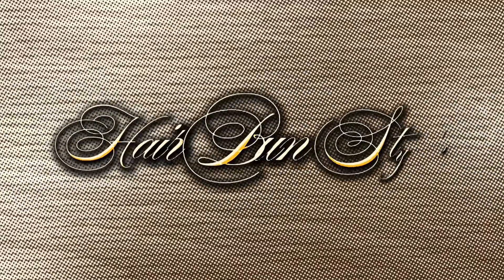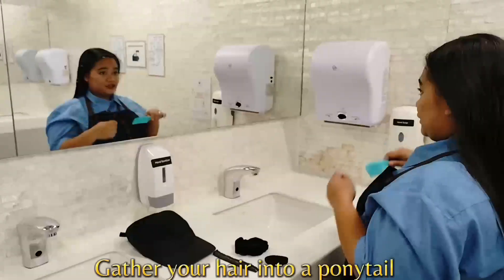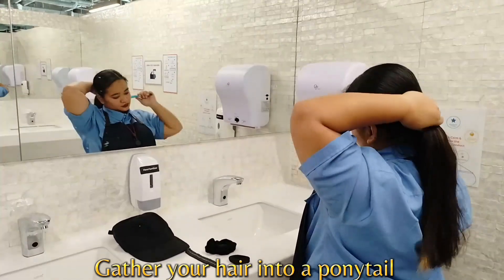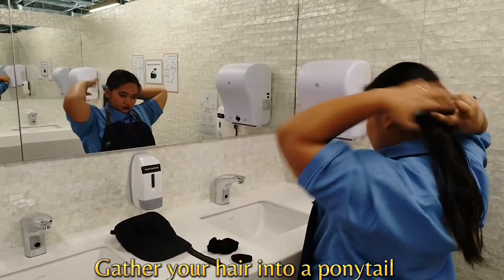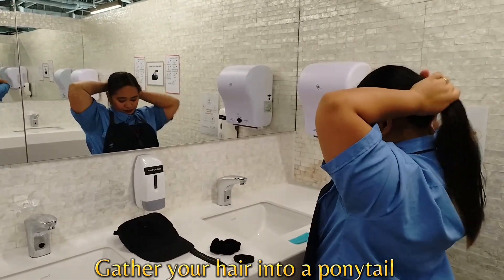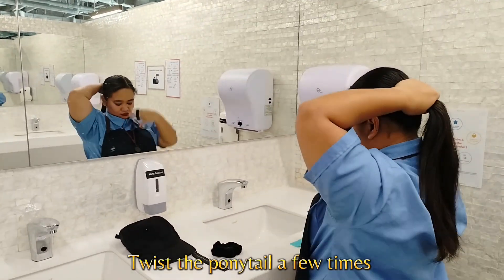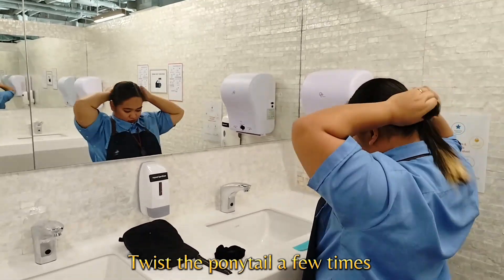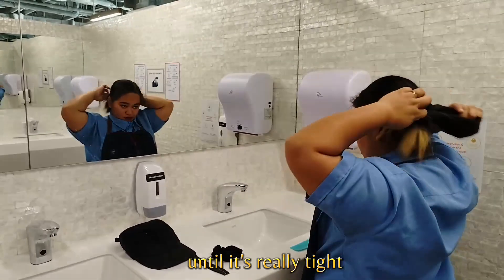Hair Bun Style. Gather your hair into a ponytail. Twist the ponytail a few times until it's really tight.